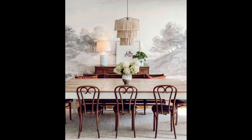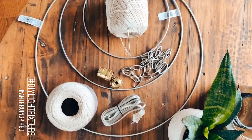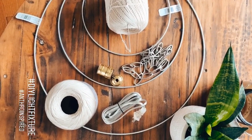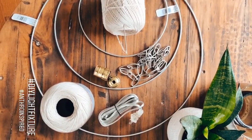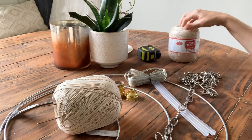The question I've been getting most is about this pendant light, so I'm going to take some time to show you how I made it. It's just a few supplies, super easy, but it is very time consuming. Plan on setting up with some Netflix shows to get this one done — it ended up being the perfect pandemic project.